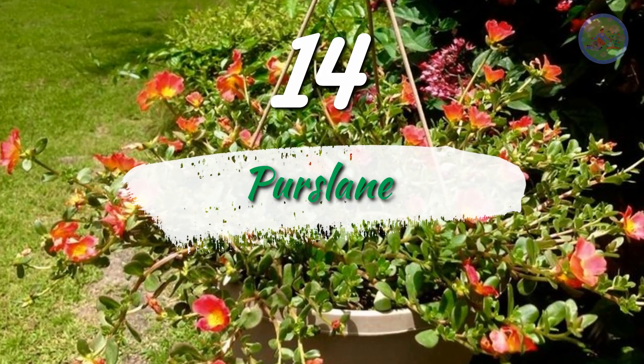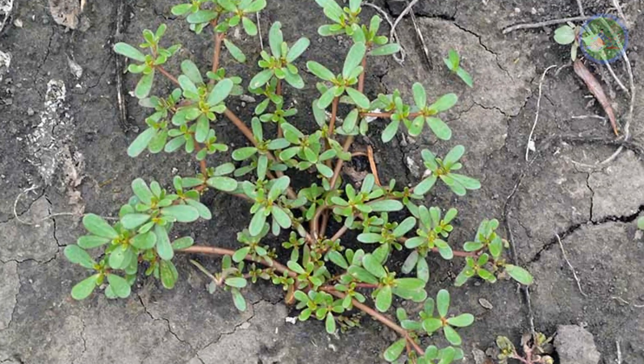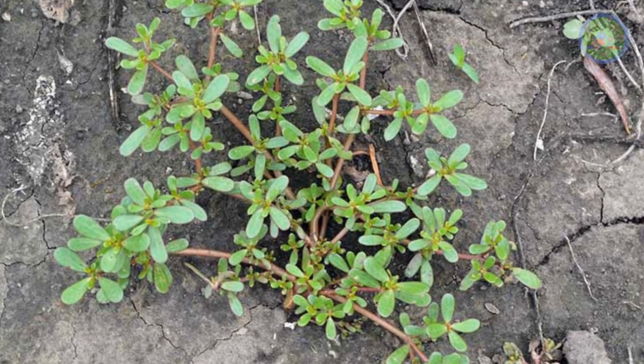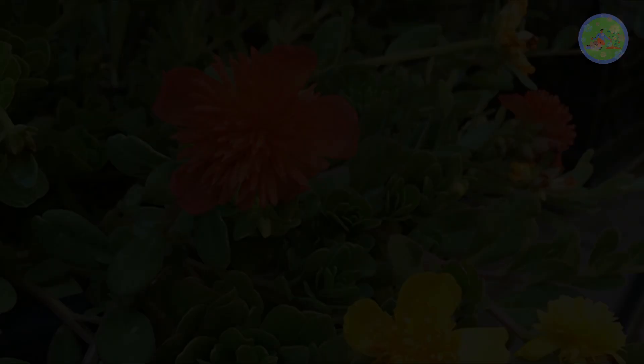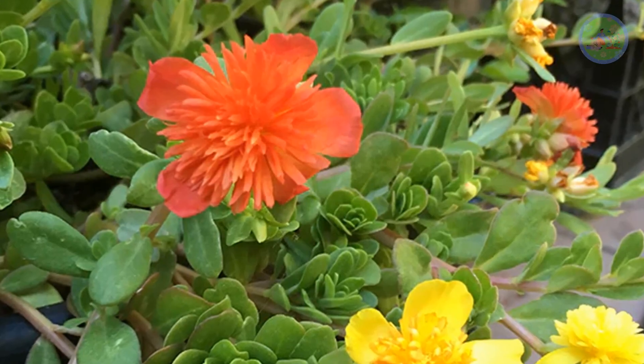Number 14: Purslane. It is the easiest propagating plant for a hanging basket. Cut the tip ends of a stem and plant them in any soil. Within a week, roots grow and the plant starts to grow to give you colorful flowers.